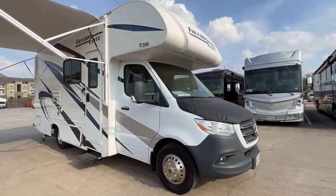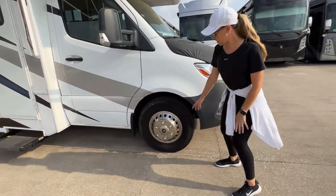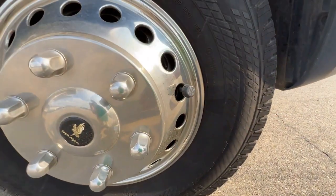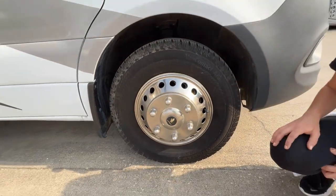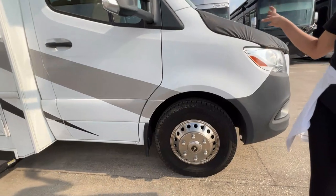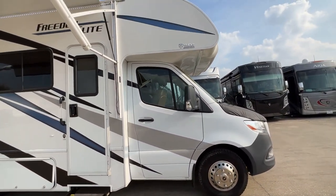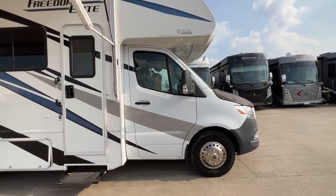Now we'll talk about tires. You'll see each one of the six tires is going to have a monitor just like this, and that's going to tell you how much pressure is in each of the tires. That's going to be displayed on the dash — we'll show you where that is on the inside. That way you can keep an eye on all of the tires and know if they're getting too full or you've lost some air in them.